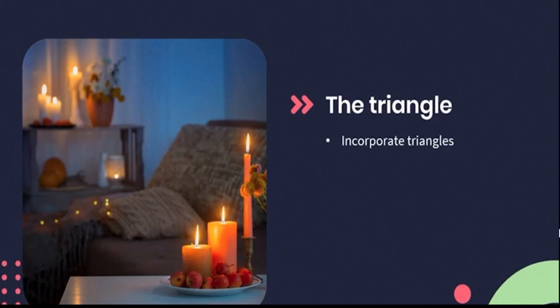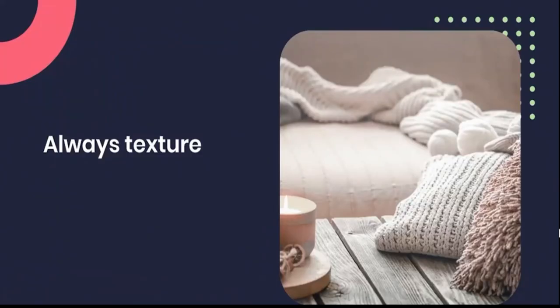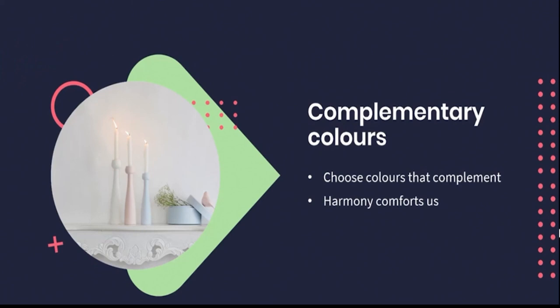For our brains to be happy and do what they love to do — which is to be guided through a pattern — setting something up with a triangular structure will help it to do just that. In the image you'll see we have one taller, larger object, which is the first place your eye will go. Once it identifies that, it will move diagonally to the next most prevalent item and thereby travel down to take in each element within the triangle. Just like with our table setup, incorporating texture is how we incorporate interest — each texture you use will also highlight the one next to it. We also want our colors in a living space to be complementary. Having harmony between colors makes us feel safe and comforted. Match your candle to the room it's being placed in, and if you're using multiple candles, match them to one another in terms of hue.